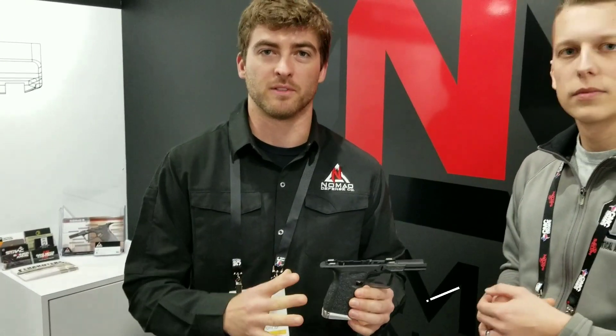Hey guys, I'm here at Nomad. This is Paul. He's going to go over the frame. This is our Glock 19 Gen 4 compatible lower receiver.